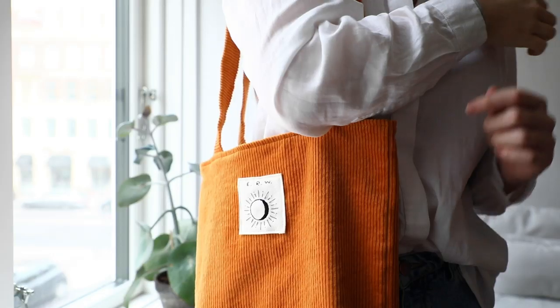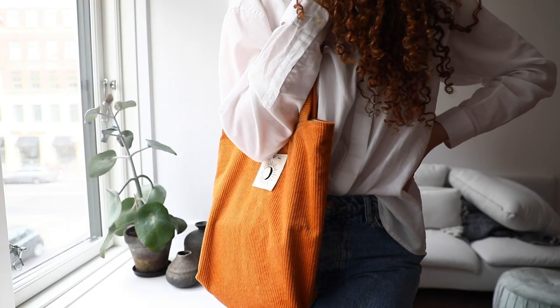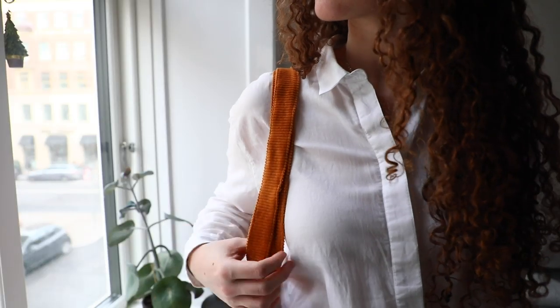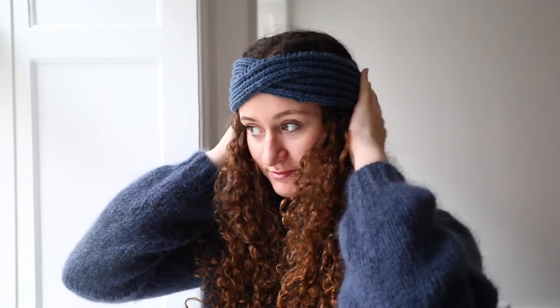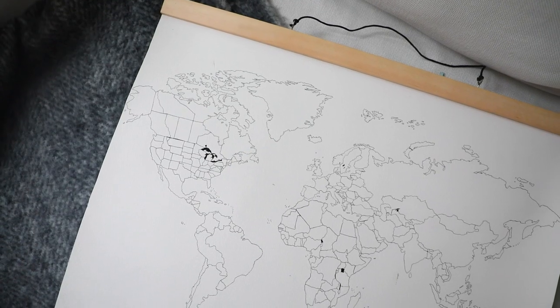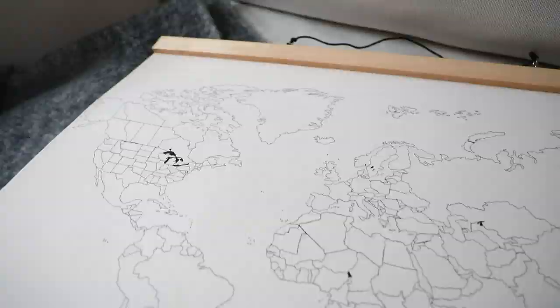There are lots of things you can do to keep this project more simple, like not lining it or leaving out the embroidered patch. But overall, I think this idea is really cute and useful. Thank you so much for watching this video. I hope you got some inspiration for presents to give your family and friends. If you have any questions or ideas, please leave a comment down below — I read every single one. See you in my next video. Bye!